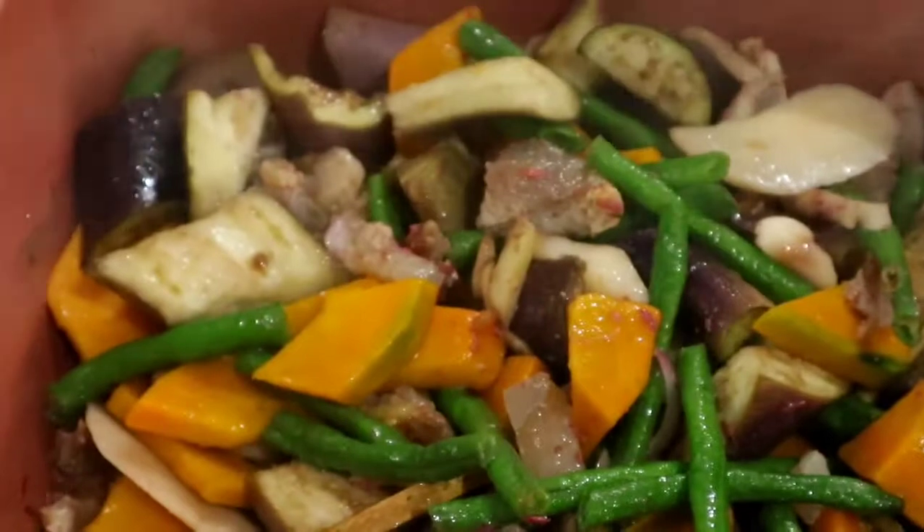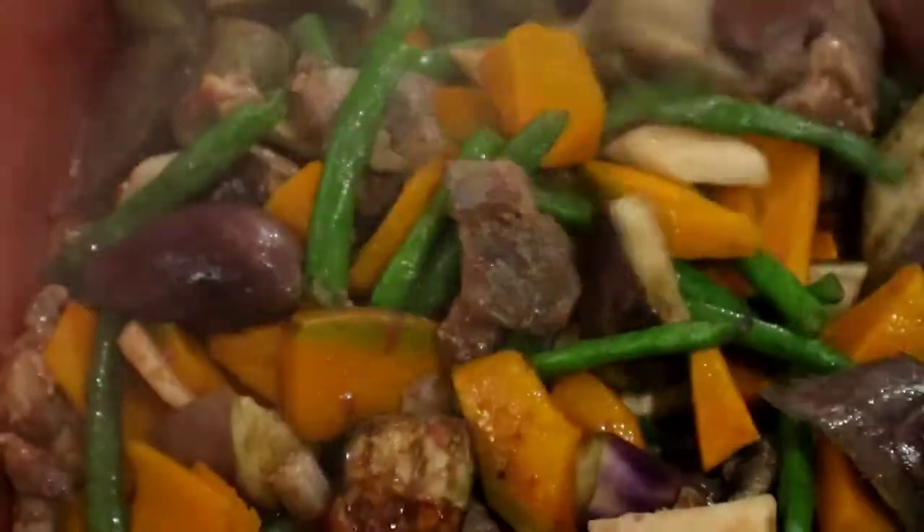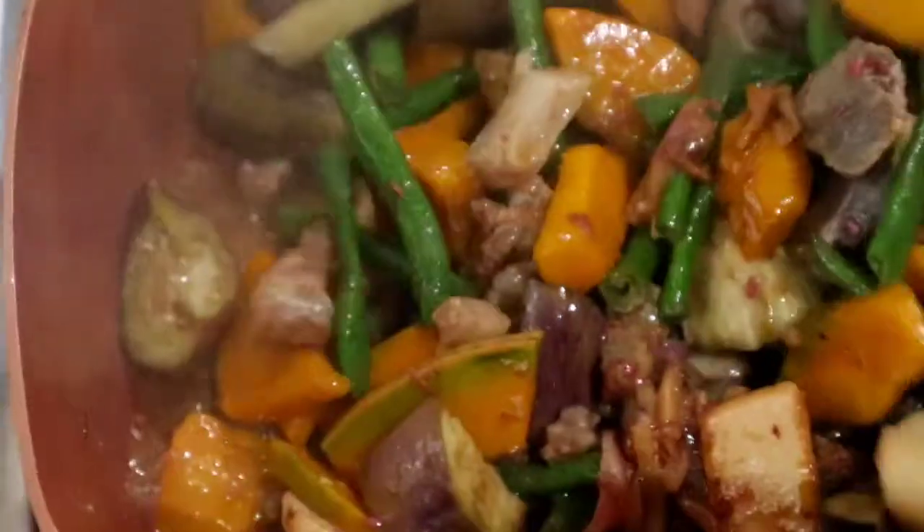Okay, I will open after 10 minutes. Mix well. The vegetables are already half cooked.